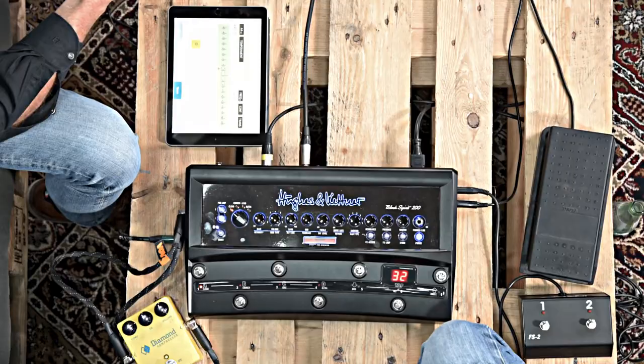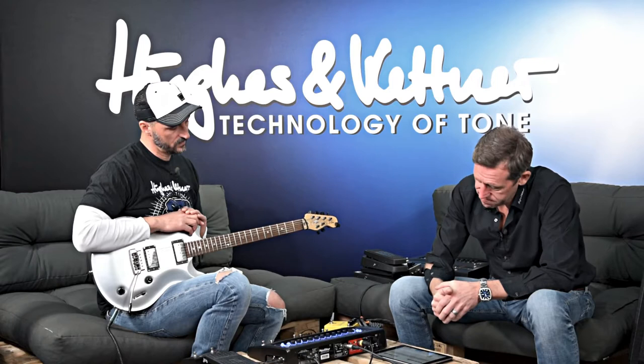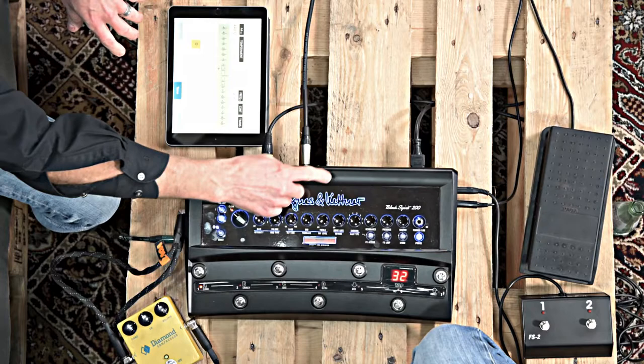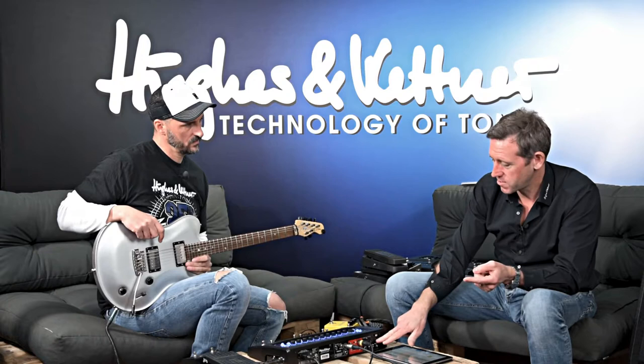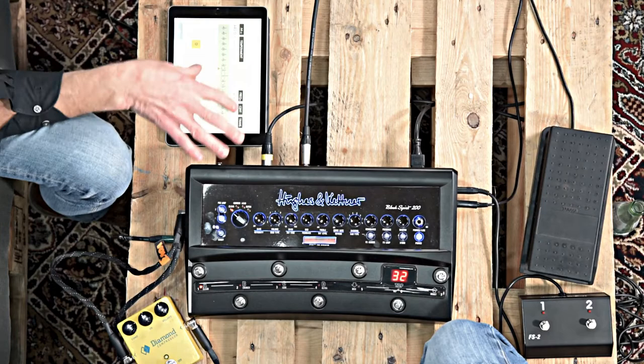The speaker output is very unique with the Black Spirit series because it can be set to full range. When you set it to full range, in the signal chain the Redbox is switched before the power amp. That means you could connect any passive cabinet and the signal you will hear includes the Redbox emulation and the signal streamed via Bluetooth or coming into the auxiliary in or monitoring in. For example, on stage you could use something like this as your wedge — you get the monitoring signal from front of house and your guitar signal combined to the power amp driving this cabinet.